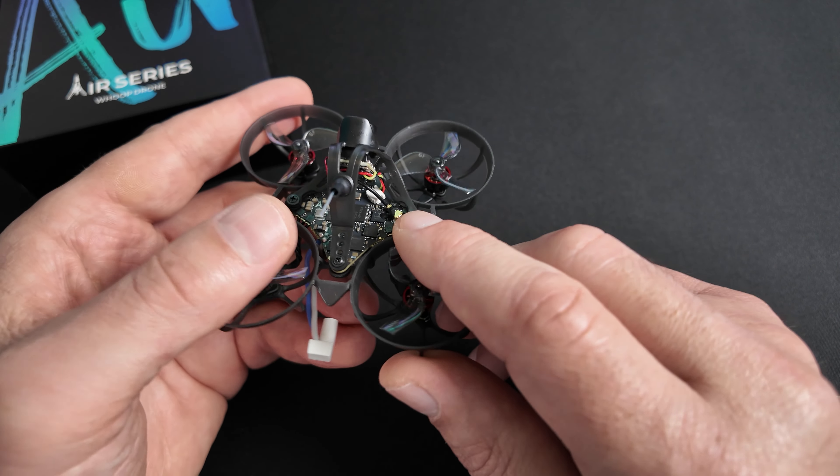Je vous montre à l'écran que mon quad est bien bindé — la LED verte est fixe. Troisième solution : on rentre directement sa binding phrase dans ExpressLRS. Pour ça, on met son portable en mode Wi-Fi, on se connecte soit à l'ordinateur soit sur son téléphone. Le mot de passe, c'est « expresslrs » en minuscule. On va sur son navigateur, on rentre dans ExpressLRS et on rentre directement sa binding phrase ici, puis on fait Save.